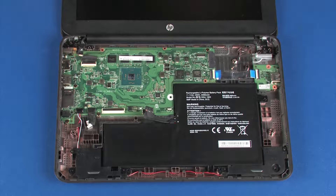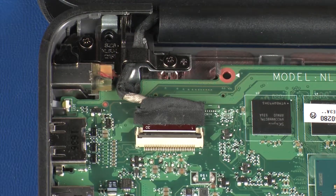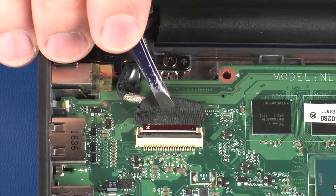Removal – Make careful note of the routing of all cables for later replacement. Using minimal force, lift the locking bar up on the display panel cable ZIF connector and disconnect the display panel cable from the system board.